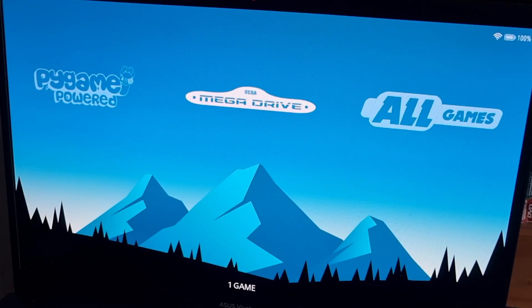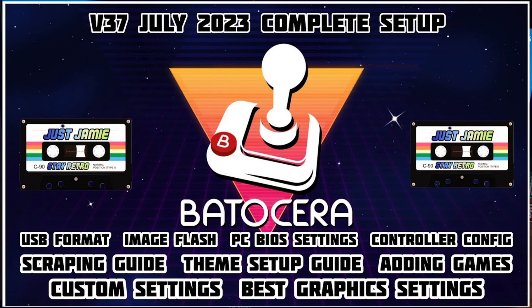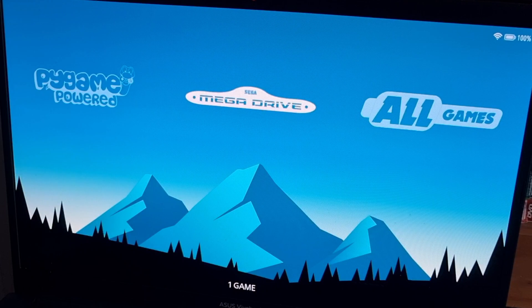If you've not yet checked out my Batacera comprehensive setup guide, check that out — it's in my playlists. But for this video I'm going to be setting up controllers, which a lot of people struggle with, and also take a look at some really detailed video settings to get your games looking just awesome.